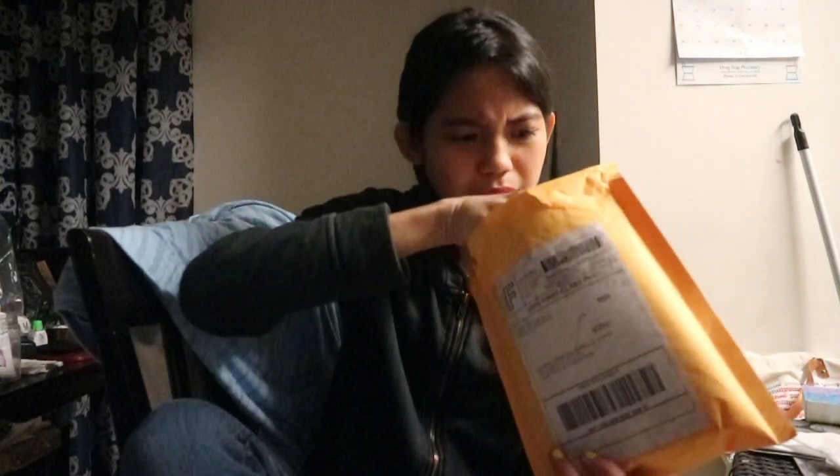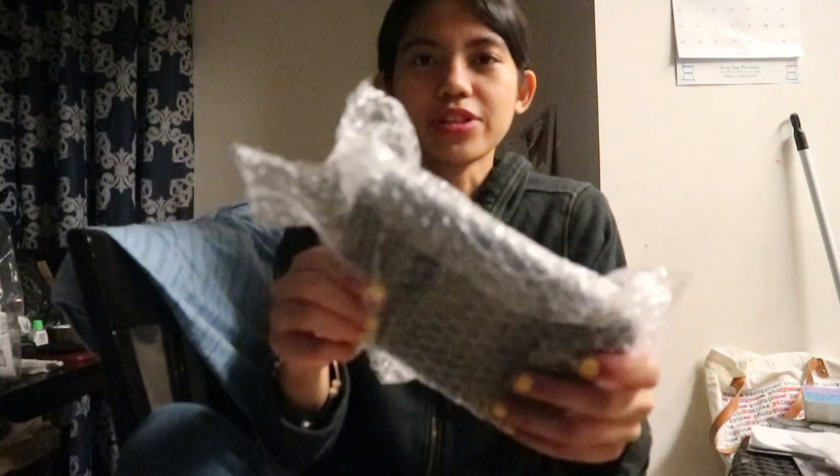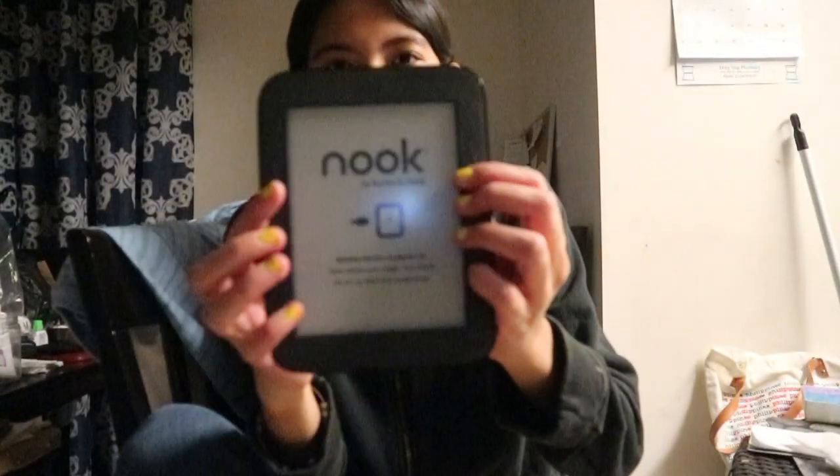We also have a replacement charger. This came from Minneapolis, Minnesota — it arrived in three days delivery. Opening it now: it came with a cord, and here is the Nook itself, packaged in bubble wrap. And as you can see, it's not charged — battery too low to power on.